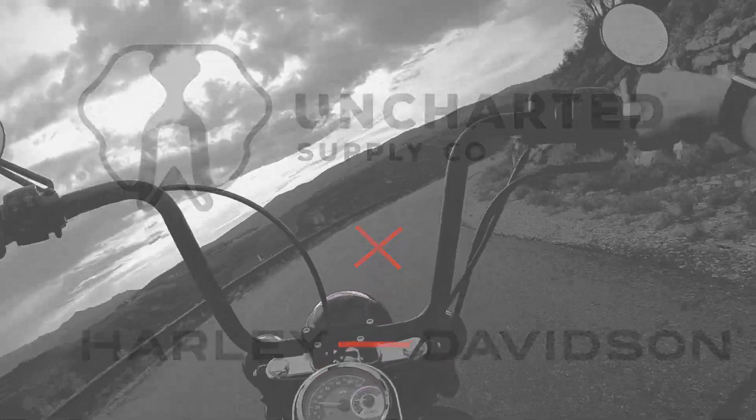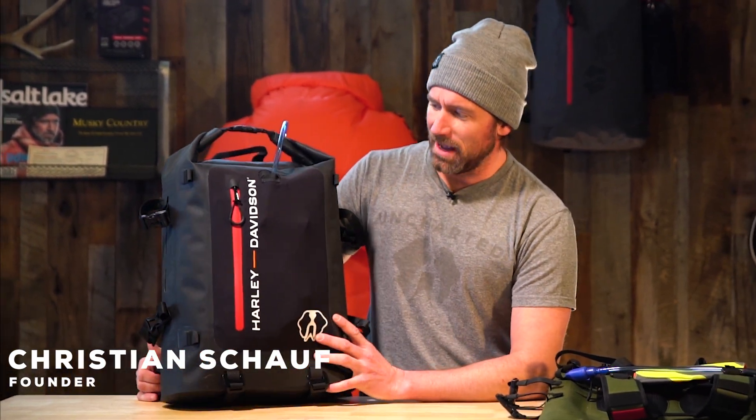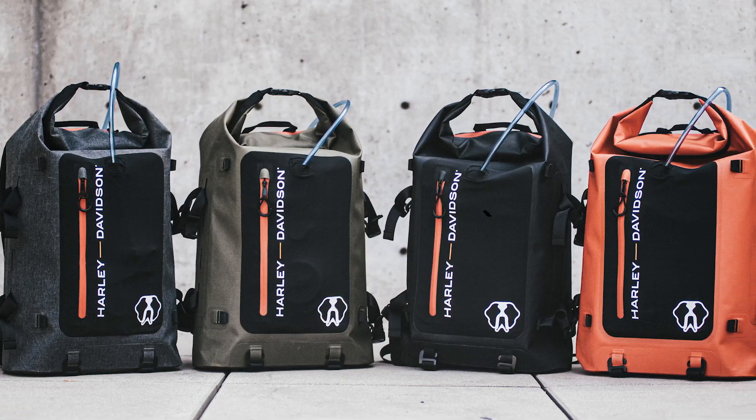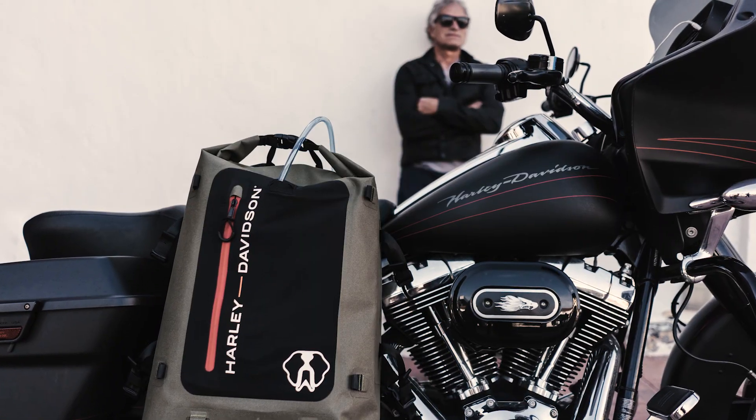Hey guys, Christian from Uncharted. This is the HD version of the 72 Pro Shell. Harley-Davidson approached us last year and said they really love what we're doing and asked if we could build them a super durable motorcycle bag. And we welcomed the challenge.